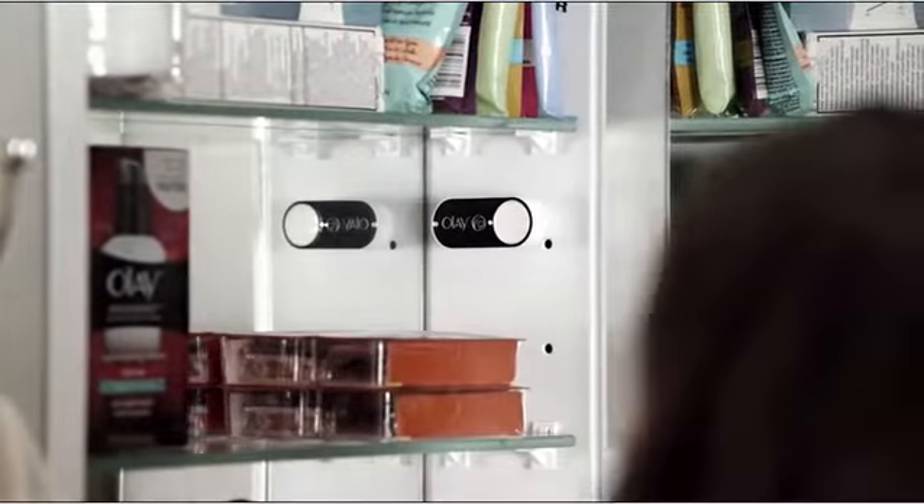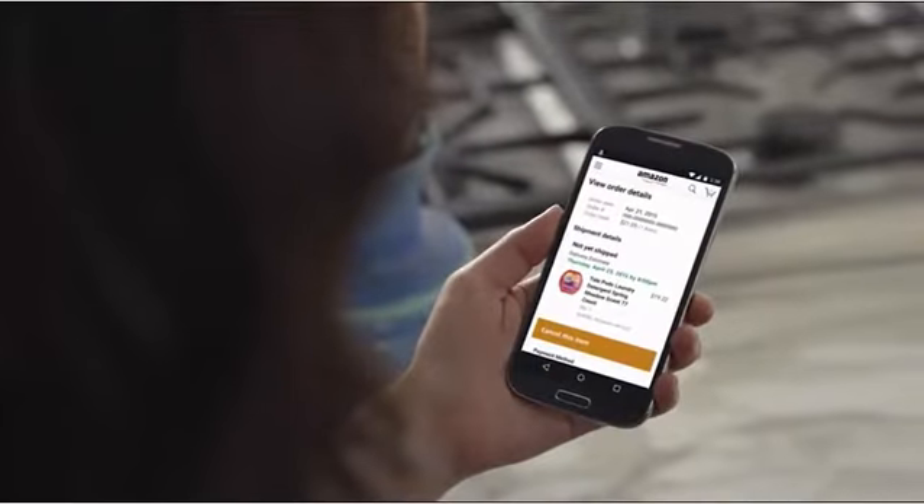Set it up to order what you want, then press it when you're running low. Get an order alert on your phone so it's easy to cancel if you change your mind.